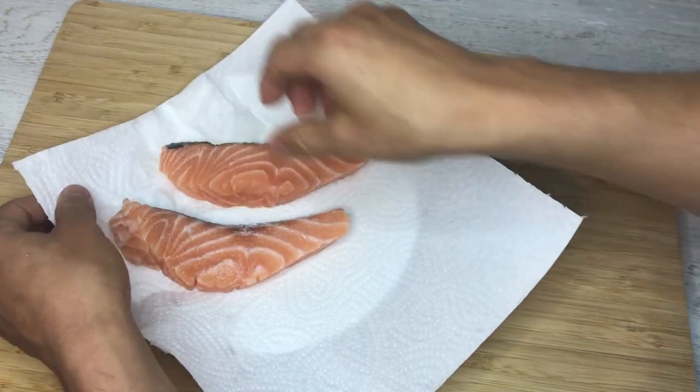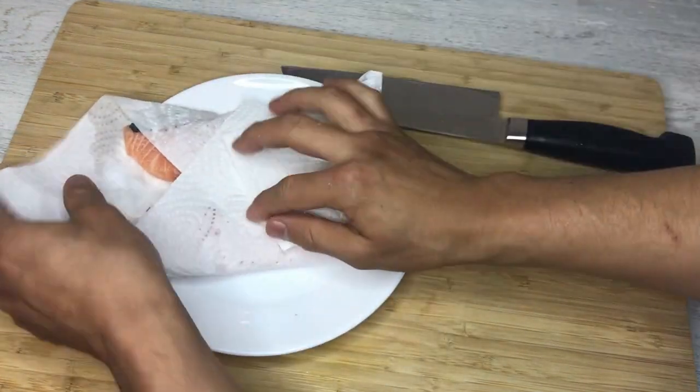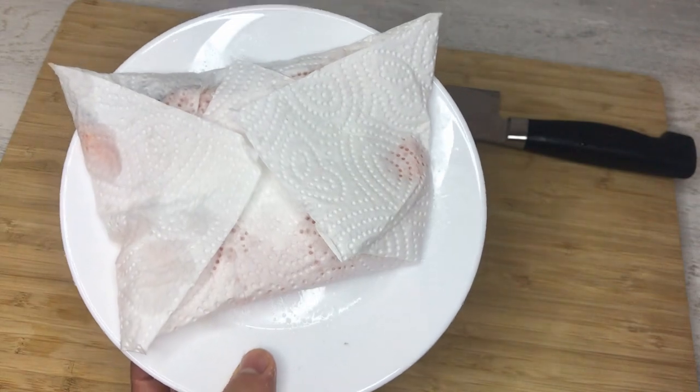I'm going to put paper towel under the salmon and just cover it, then let it rest in the fridge overnight.